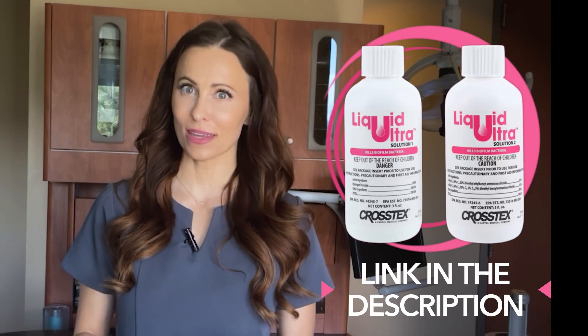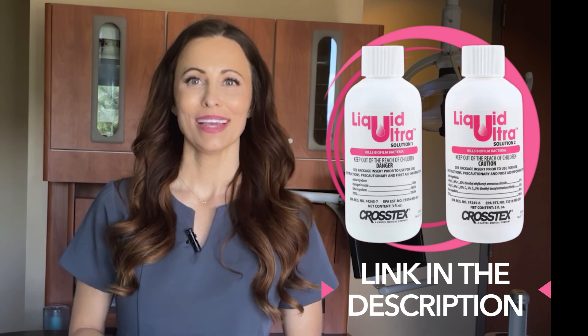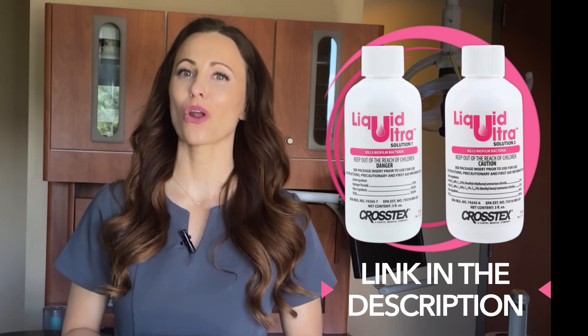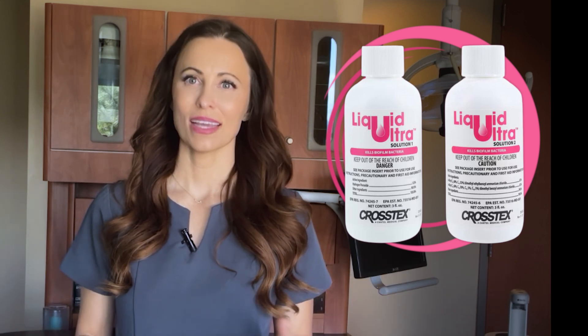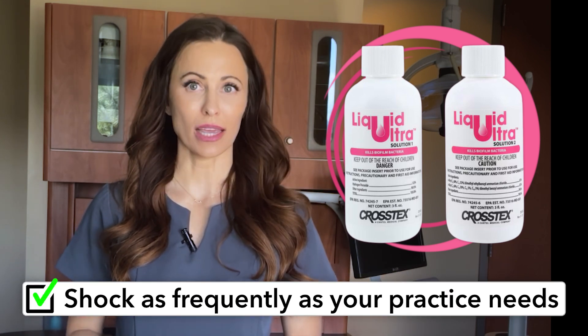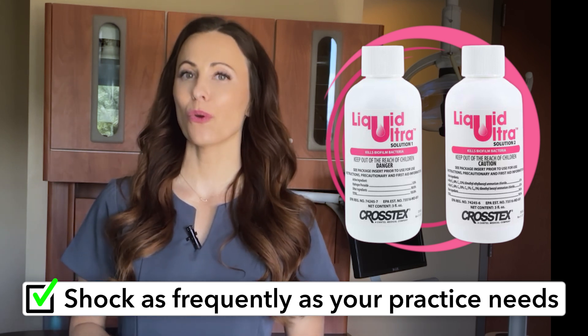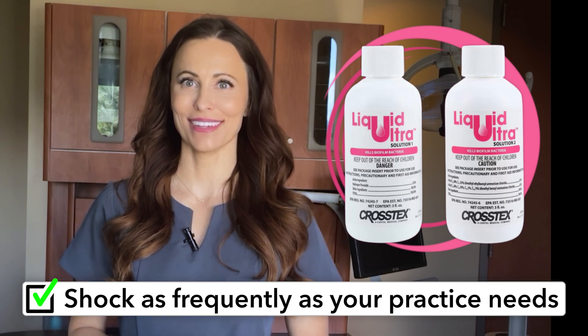These products are specifically formulated to target and eradicate biofilm, ensuring your water lines are thoroughly cleaned. Depending on your practice's needs, periodic shocking — perhaps quarterly or more frequently — will keep your water lines in optimal condition.